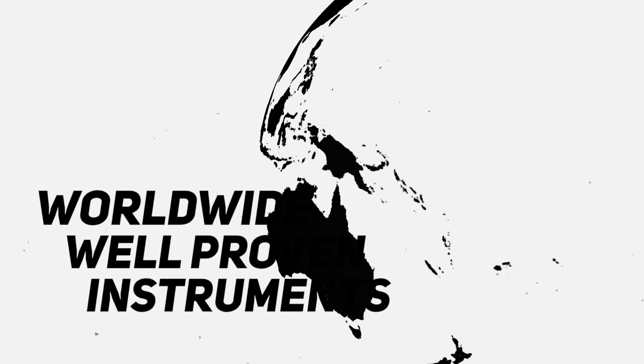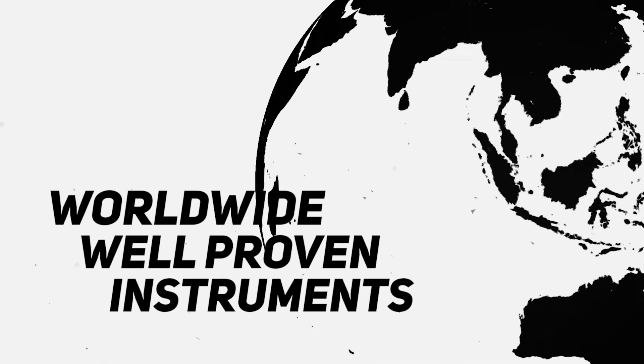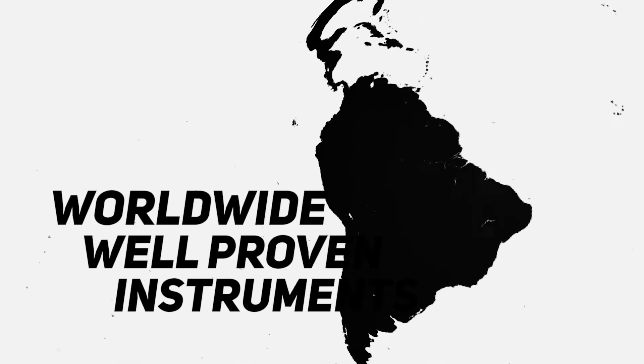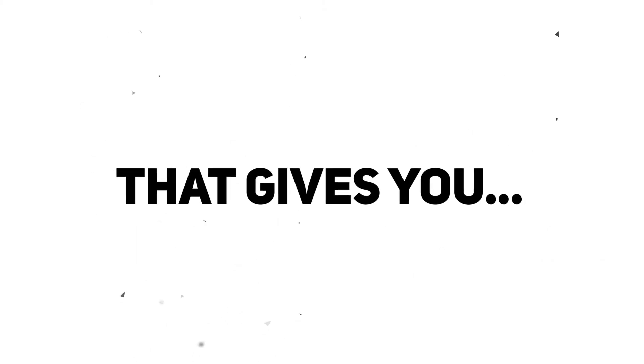BPC Instruments' analytical systems have been sold and validated by labs and researchers worldwide — more efficient, reliable, high quality research and analysis, leading to significant reductions in time consumption and labour requirements.